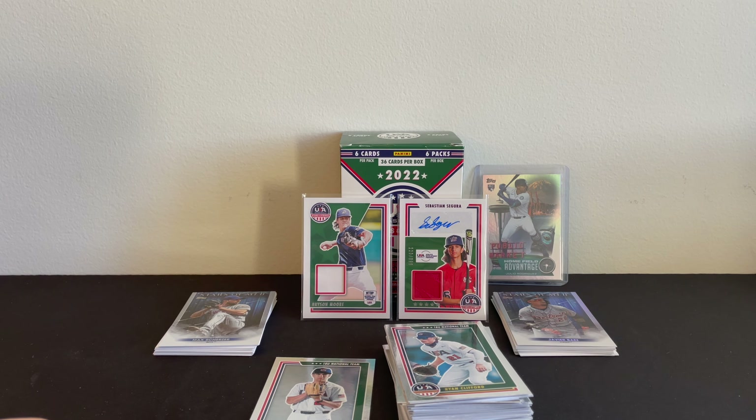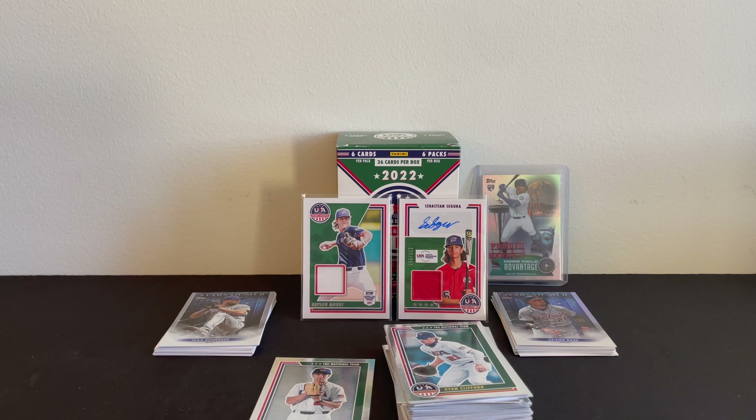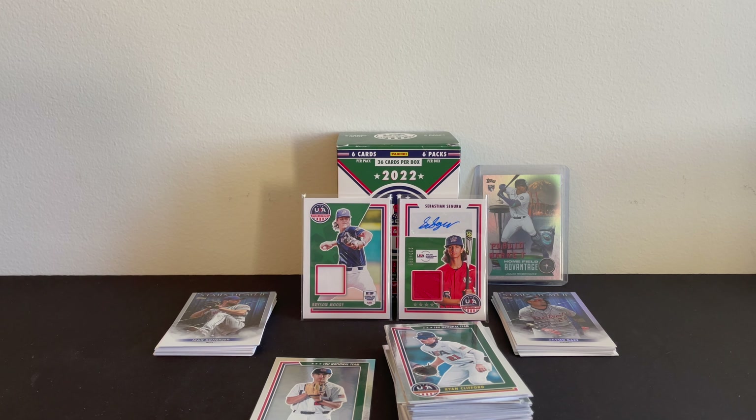Definitely let me know down in the comments your thoughts on today's pulls and on these products. Let me know if you've ever opened these before — I haven't seen anybody open them yet, and this was the first one I've seen on the shelf. Thanks for watching, hope you all enjoyed, and don't forget to like and subscribe.